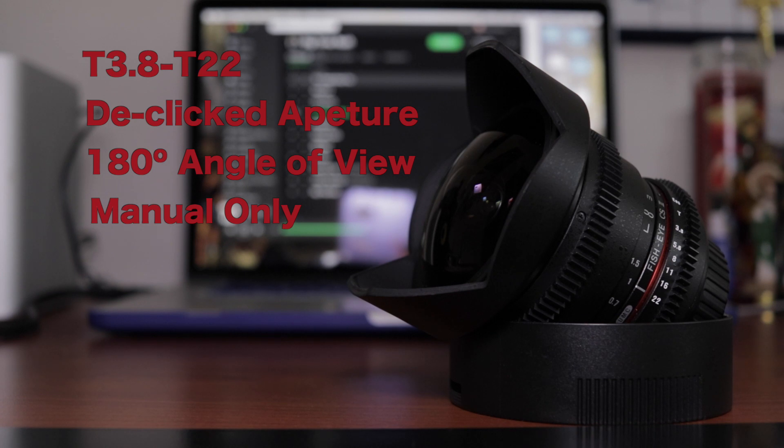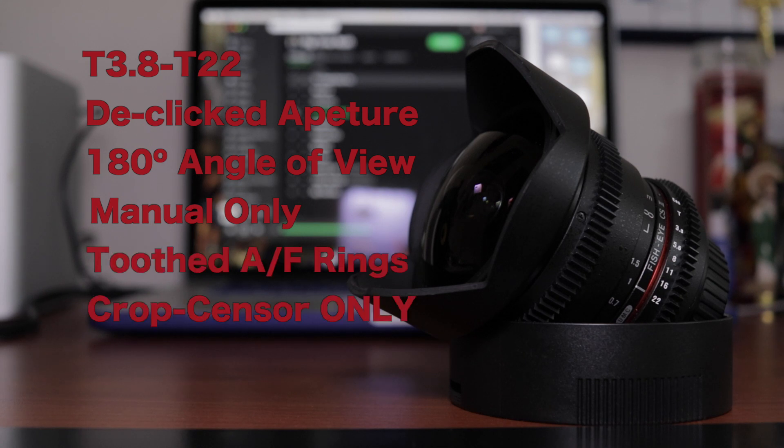It has no electronics inside the lens itself. Therefore, when you put it on to the camera, the camera doesn't even know there's a lens in it. And finally, the aperture and focus ring have teeth in them, and they're there in case you want to add a follow focus to this lens.